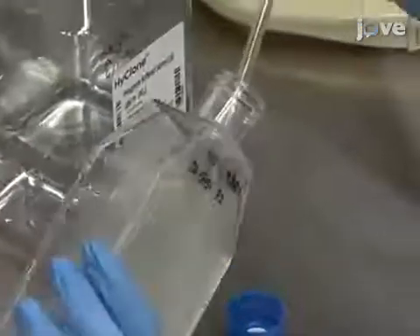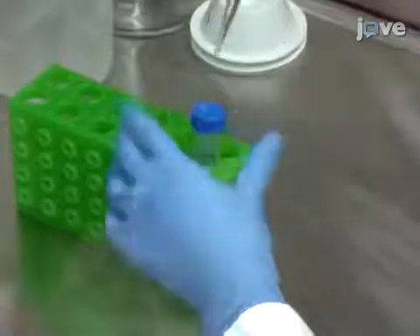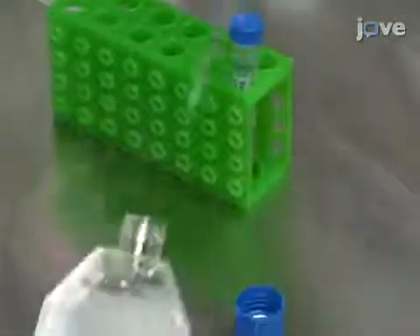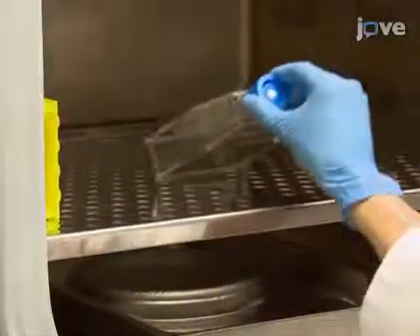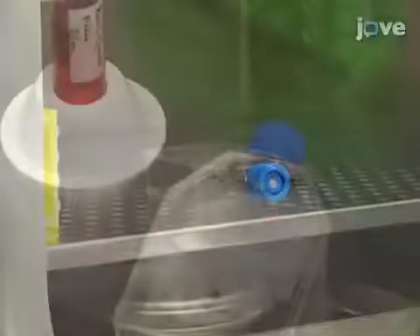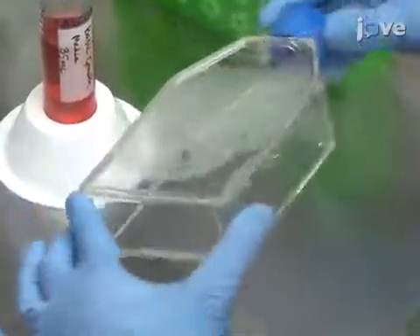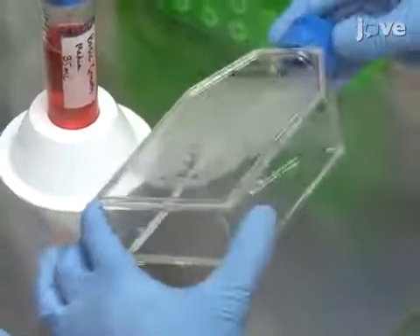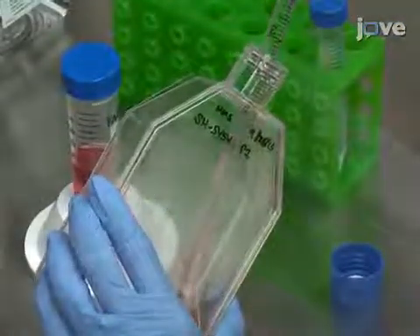Next, aspirate the PBS and add 2.5 milliliters of 0.05% or 1x trypsin EDTA. After that, incubate the cells for 2 to 3 minutes. Then, tip the flask gently to release the cells from the surface. Subsequently, add 10 milliliters of basic growth media and triturate the cells 1 to 2 times.